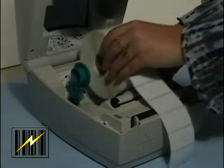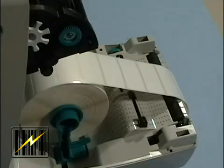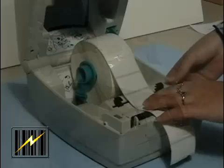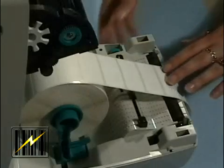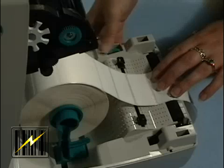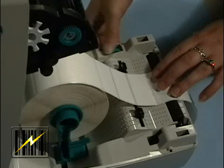Separate and hold open the media hangers. Orient the media roll so that its printing surface will be up as it passes over the platen. The adjustable guides direct the media toward the platen and printhead. Thread the media through the guides and then close the media guides by turning the guide adjuster knob to the front. They should just touch but not restrict the edges of the media.